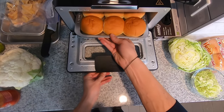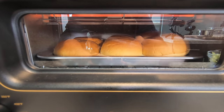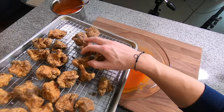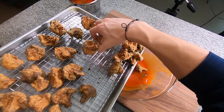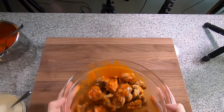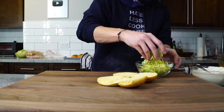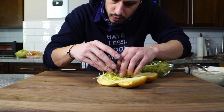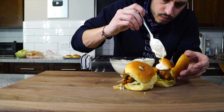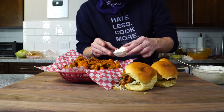We're going to serve them as bites and as sliders. Get some slider buns toasted up. In a large bowl, add a few tablespoons of buffalo sauce, transfer the crispy cauliflower into the bowl, and toss until fully coated. To assemble the sliders, add some sliced lettuce to the bottom of the bun, a couple of the cauliflower bites, a little drizzle of buffalo sauce, and a drizzle of the blue cheese dressing. For the rest of the bites, serve them with a little ramekin of blue cheese dressing.